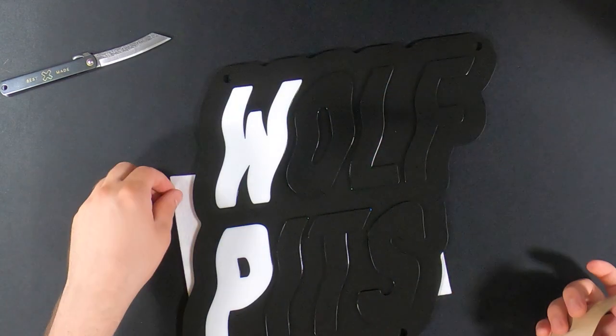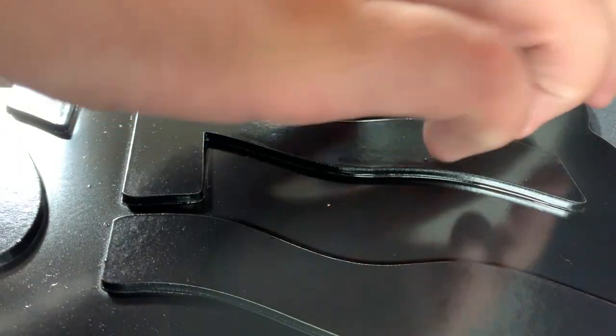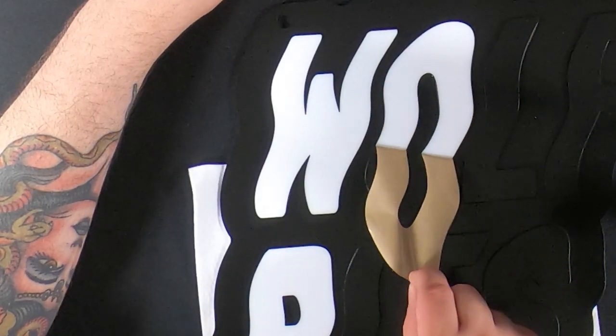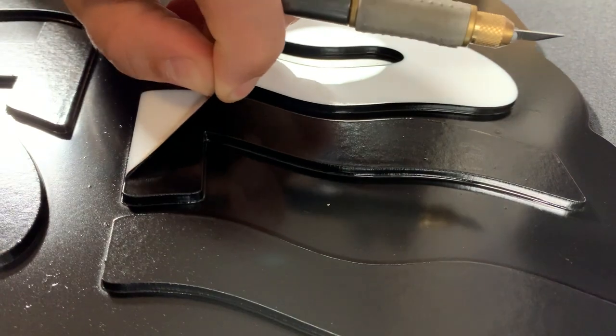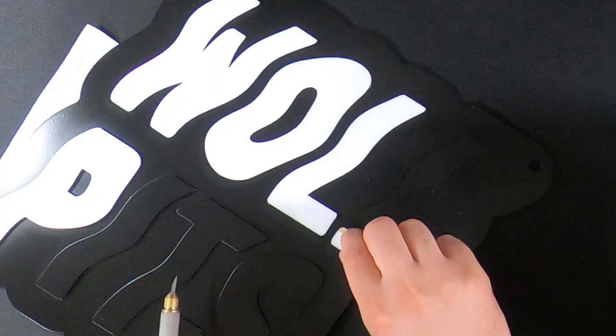That looks actually a lot better than I thought it would. I'm pretty happy with that. Let's peel the rest of them.